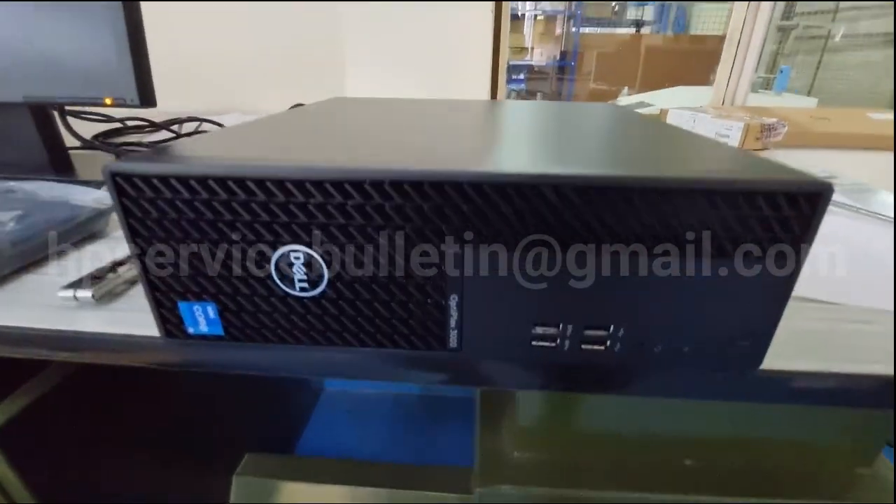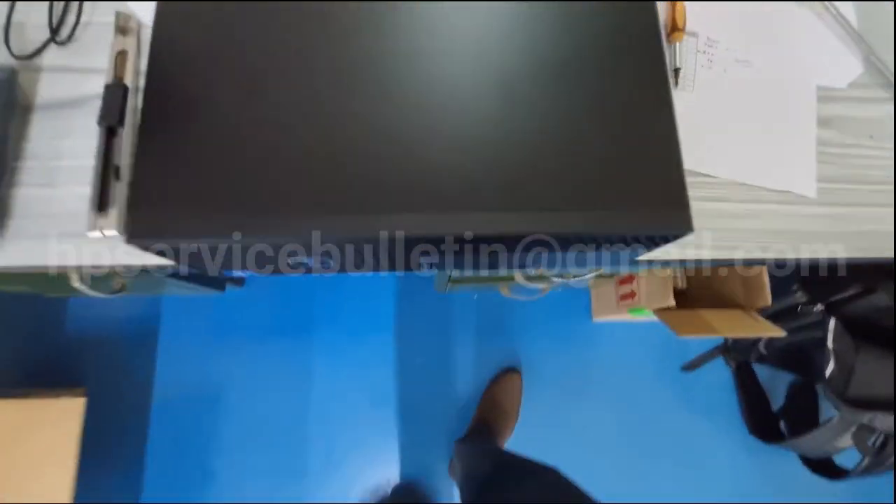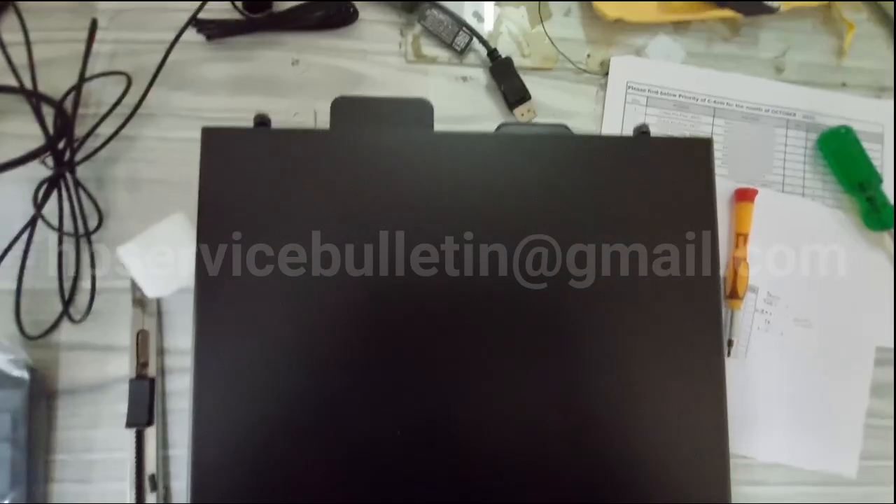Hello, today I am showing how to fix the DP port on an OptiPlex 3000 Dell desktop PC.